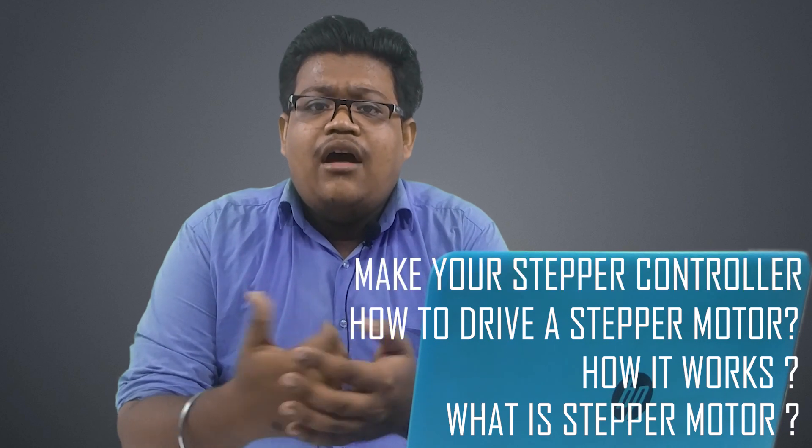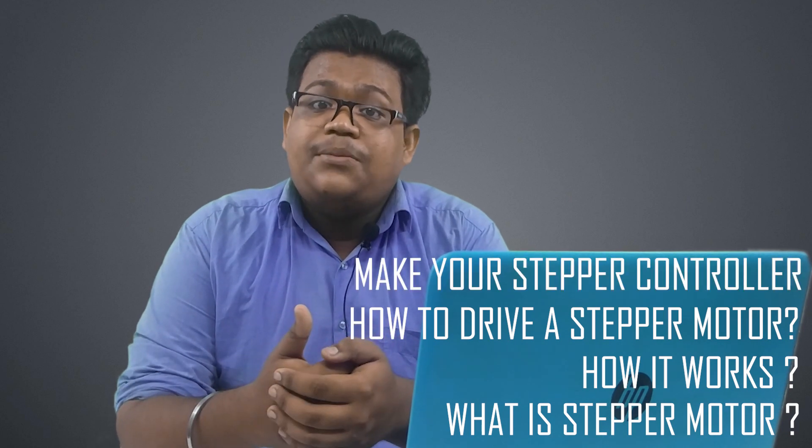Sometimes it is nice to hear the sound of a stepper motor. Why do we use a stepper motor instead of a DC motor? Because a DC motor is more silent than the stepper motor. Hey, hello guys, this is Shubha Proto and welcome to our channel RPDCM. In today's video you will learn what is a stepper motor, how it works, how to drive a stepper motor, and how you can make your own stepper motor controller. Watch till the end, let's get started.